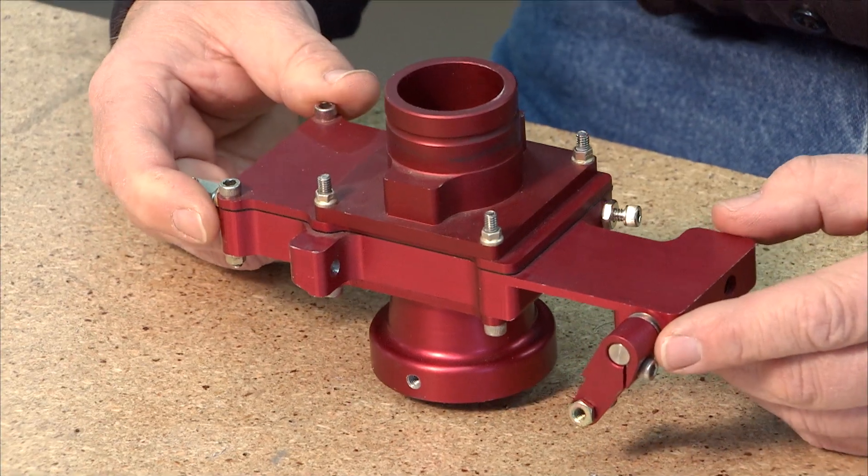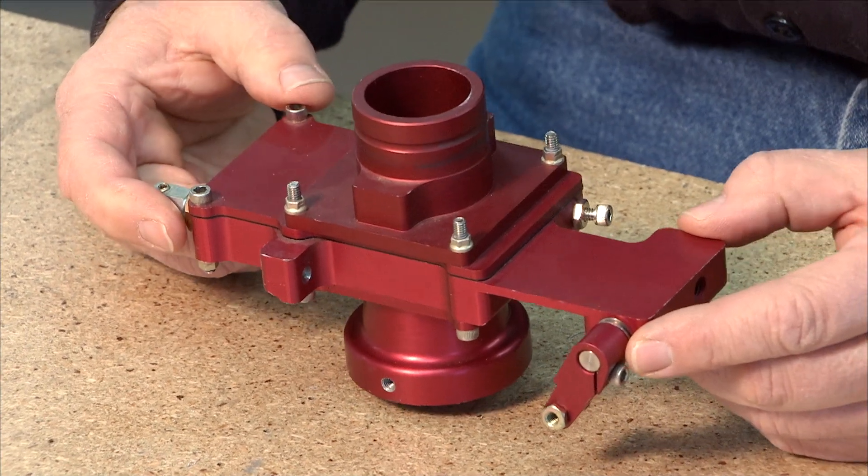Hi, I'm Joe Norris at Sonex Aircraft, LLC. Welcome to the introduction to the Aero Injector. This is our Aero Injector unit sold by Aero Conversion, which is part of Sonex Aircraft, LLC.